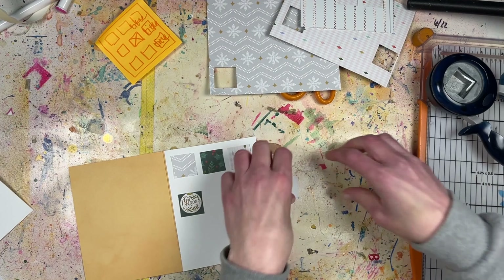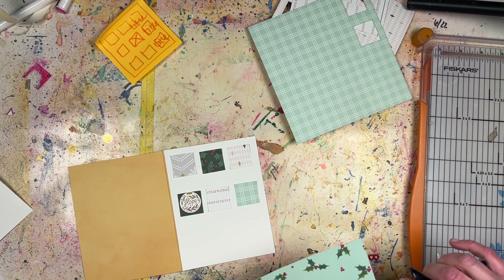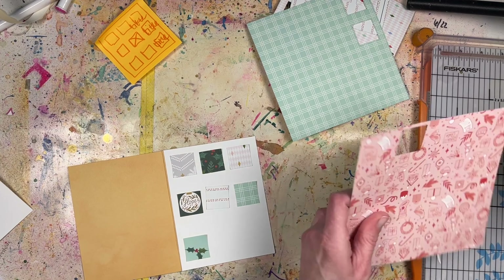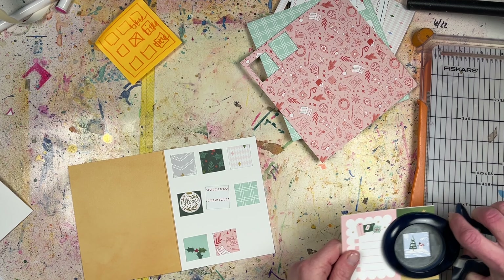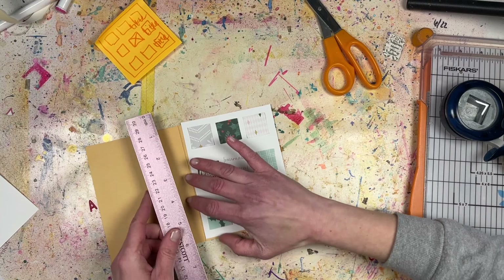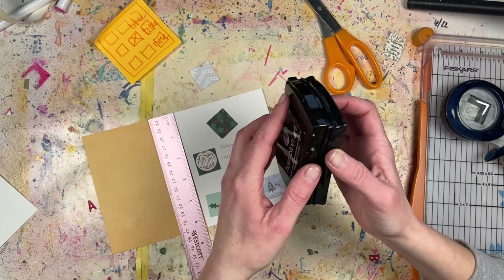I had white cardstock left over and thought about covering the holes with squares, but I didn't really like that approach. The design on the front needed to be covered since this is a Christmas card and it wasn't working. I covered it with a piece of white cardstock, then went through my Pink Fresh six-by-six paper pad using the square punch to cut out tiny squares — probably one-inch squares. If you don't have a punch, start at one inch and go up by half an inch until you find the right size for your card.